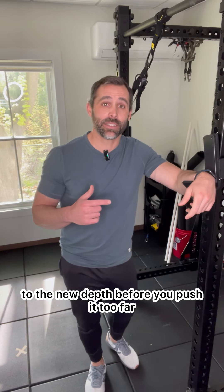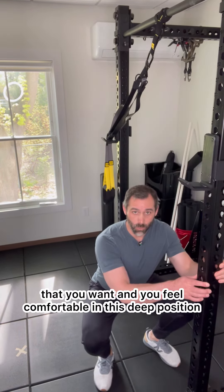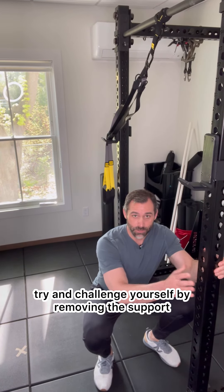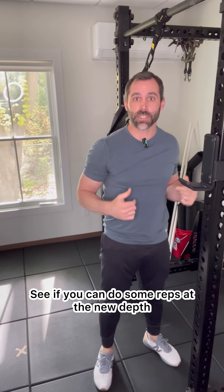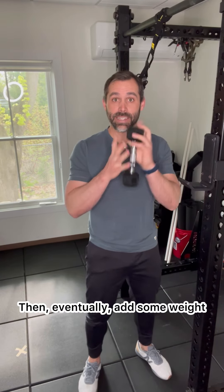Make sure to give your body time to acclimate to the new depth before you push it too far. Once you've achieved the depth that you want and you feel comfortable in this deep position, try and challenge yourself by removing the support. See if you can do some reps at the new depth without grabbing hold of anything. Then, eventually, add some weight.